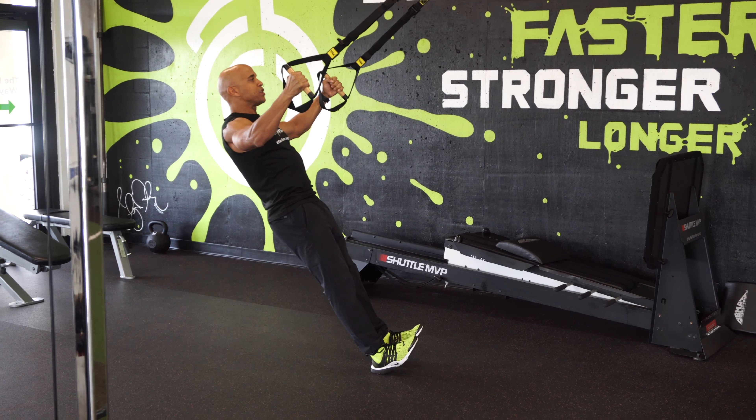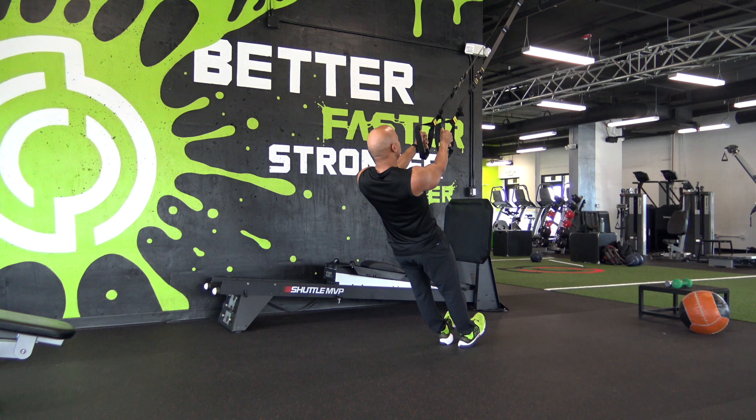Squeeze. And let it out slowly. So we're just making a T with the upper body.